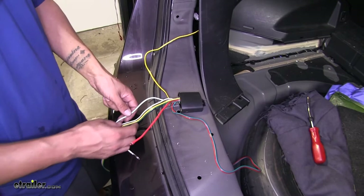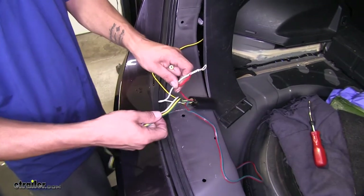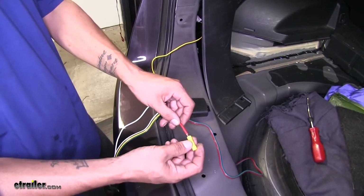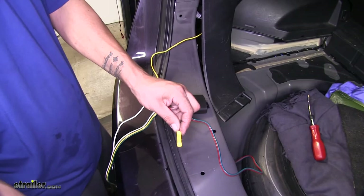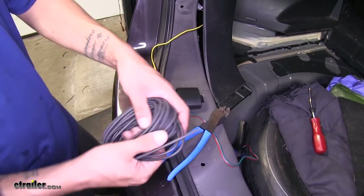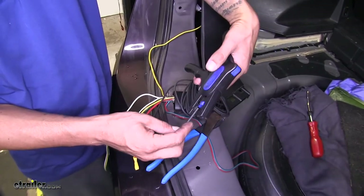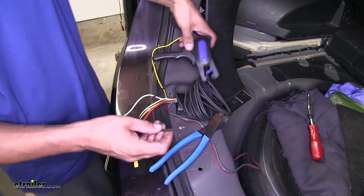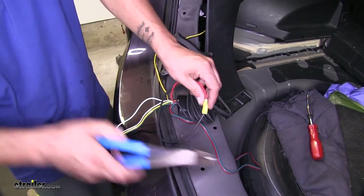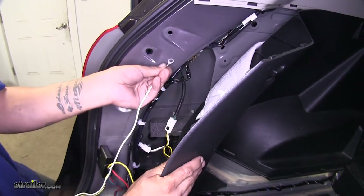Now that we have our two T-connectors connected, we should have one white wire with a ring terminal, our red wire coming off, and our four-pole wire. Starting with the red wire, take one of the butt connectors provided in our kit, slip it over the stripped end of the wire, and crimp it into place. Take the length of black wire provided in the kit, strip back one end, and put that into the other end of the butt connector.